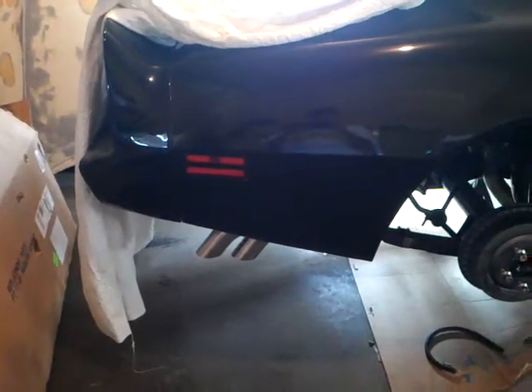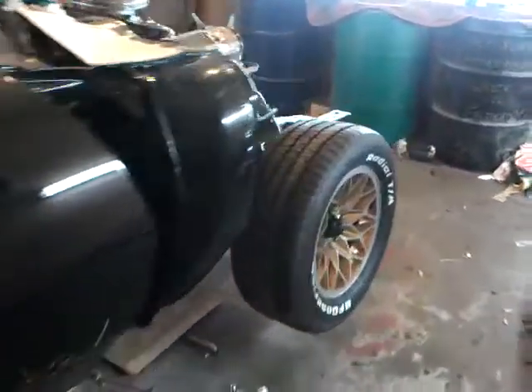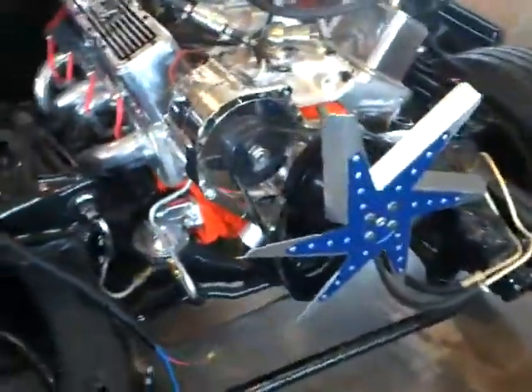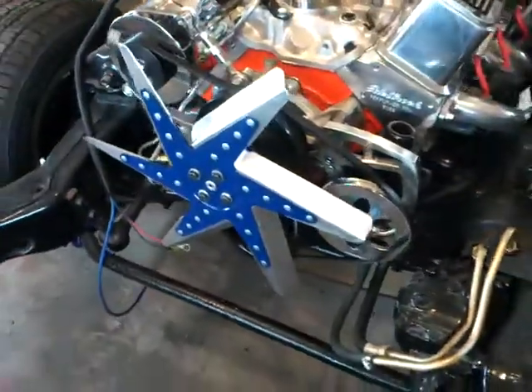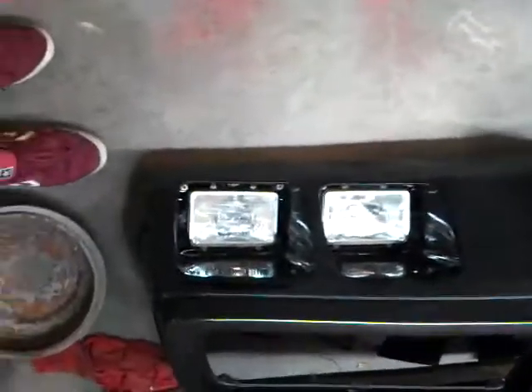We've got the exhaust tips to fit in there right now. It's coming along. And we've got some belts to fit. Over here we've got this started. The headlights are in the nose piece there now.